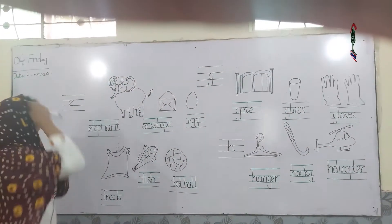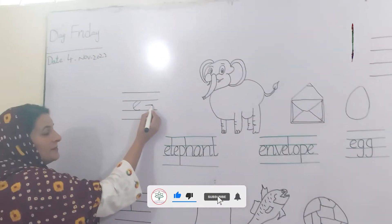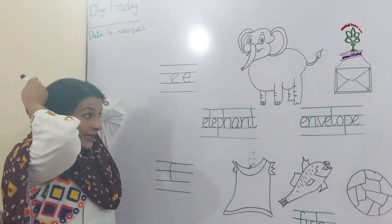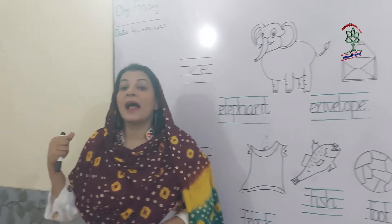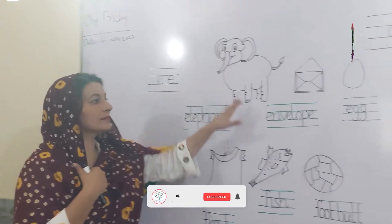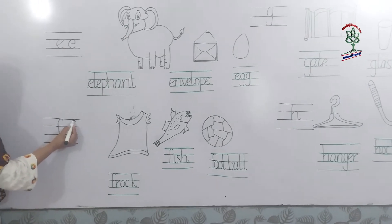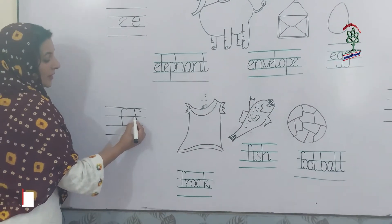Start from the door, make a sleeping lion, go up, round, stop — small e. Elbow, elephant, egg. Start from the door, make a cap, come straight down, make a cut.